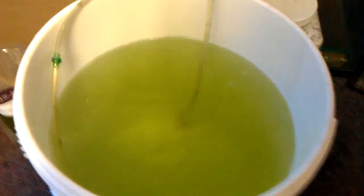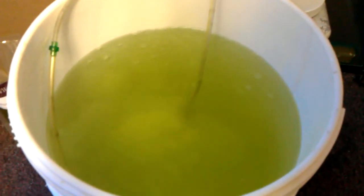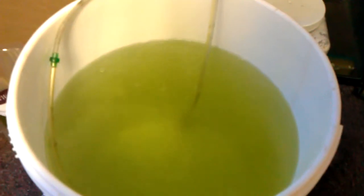See how green the water is? That's the way the water should stay all the time. Do not, and I repeat, do not let that water get clear. Because if not, your Rotifers will die.